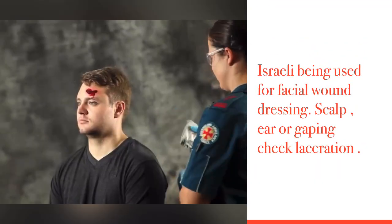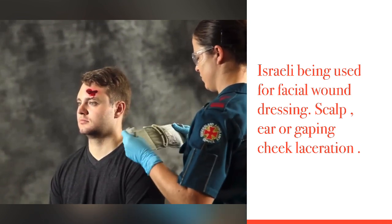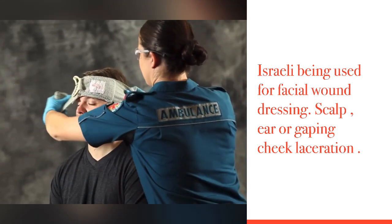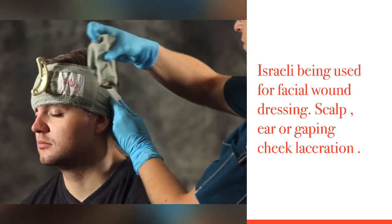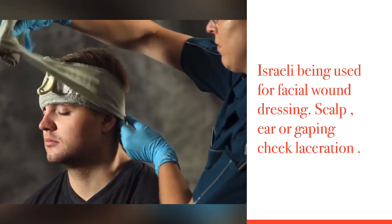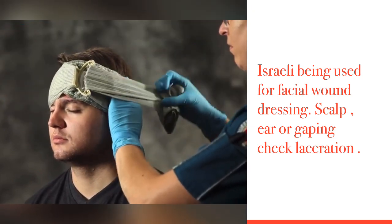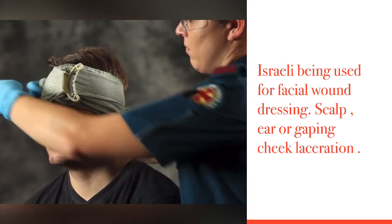Remove the selected bandage from its packaging and place the non-adherent pad over the wound, positioning the wound between the pressure applicator and the label. Wrap the bandage leader around the head, insert the bandage into the pressure applicator and pull back firmly in the opposite direction to lower the pressure applicator over the wound and continue bandaging.